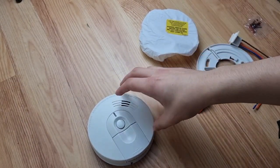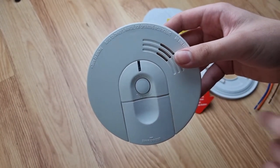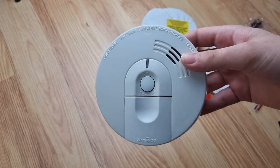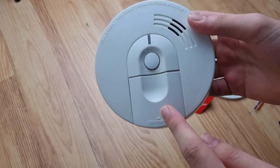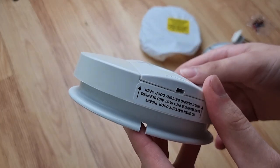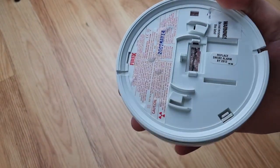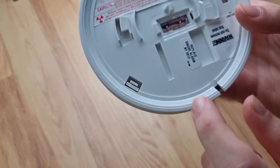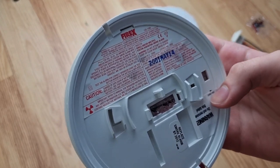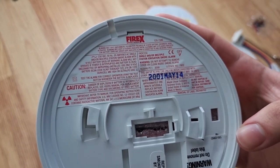Another cool feature I like about these - I believe these were manufactured in 1999 and these were also the first alarms to have the front loading battery door. As you can see this one has a locking battery door. Because of that there's no battery door in the back like you would normally see on a FireX. And there's the labels there as well.